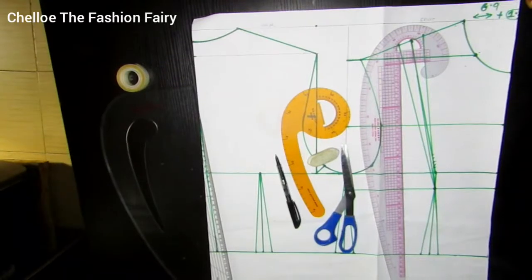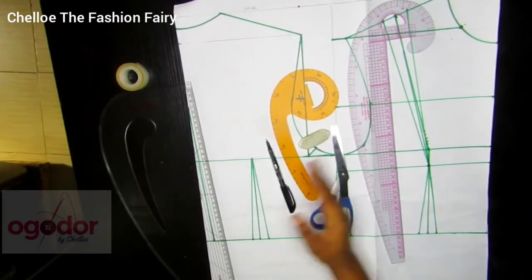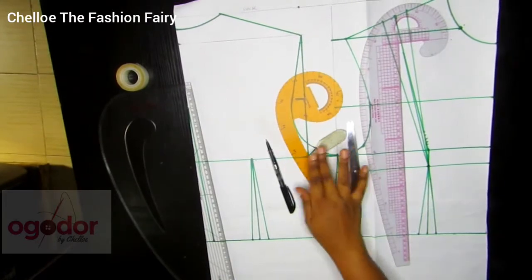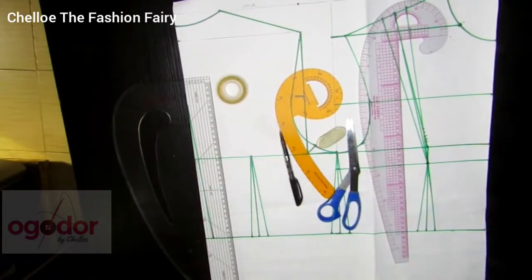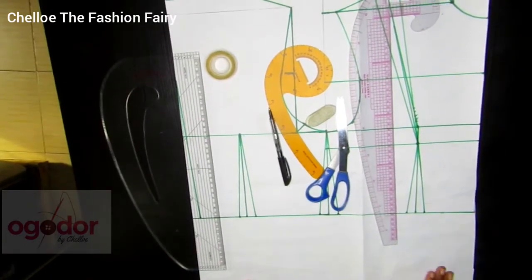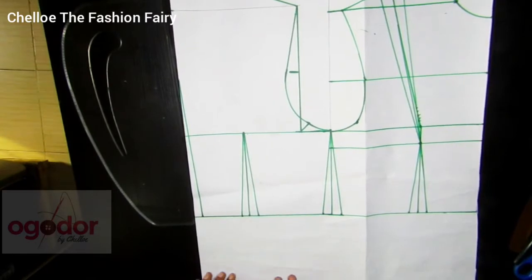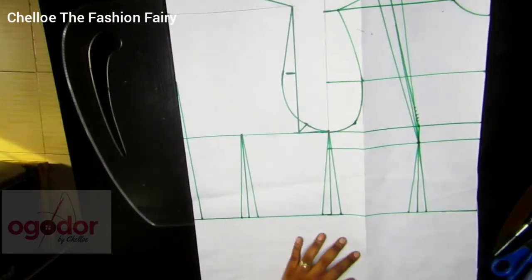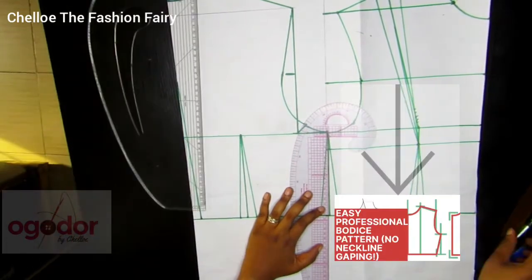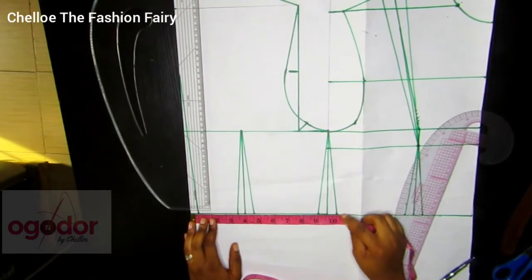Today's tutorial will be showing you guys how to extend your basic bodice pattern. This is necessary if you want to make a top, and we also show you what to do if you want to add a peplum to this pattern. These are my usual team players for this pattern drafting. If you've not watched our video on the basic bodice pattern, please click on pause and go back and watch it so that you understand what we are doing right now.